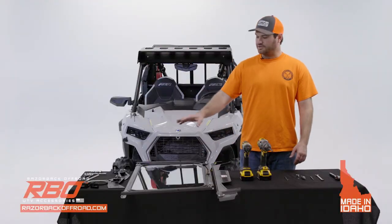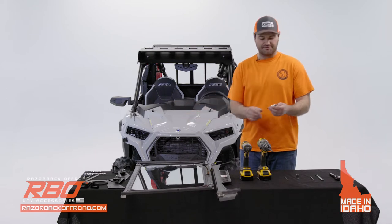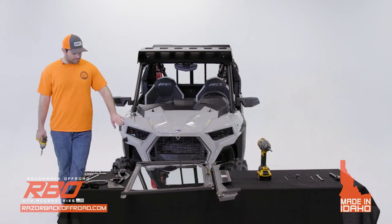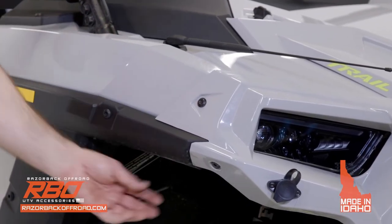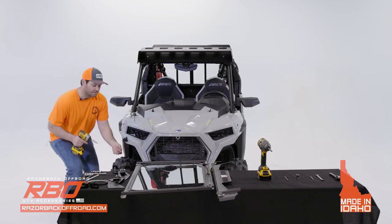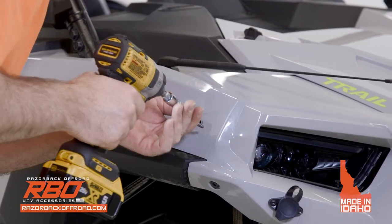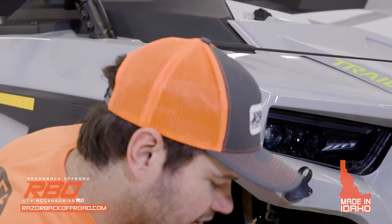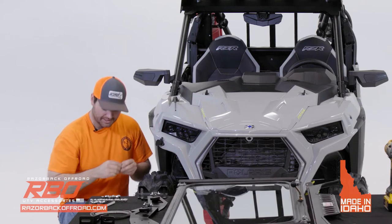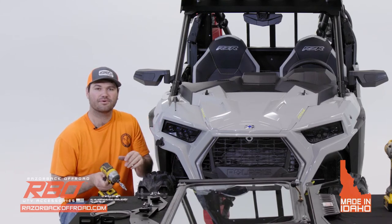For the next step, we're going to work on the lower window rest. You'll need to remove some existing hardware on the machine using a T40 bit in the impact driver. Remove these Torx-head bolts, and remember there's a clip behind each one — you need to pull out the clip as well when you remove the bolts. Once done, do the same thing to the other side, then we'll move on to actually mounting the rest.